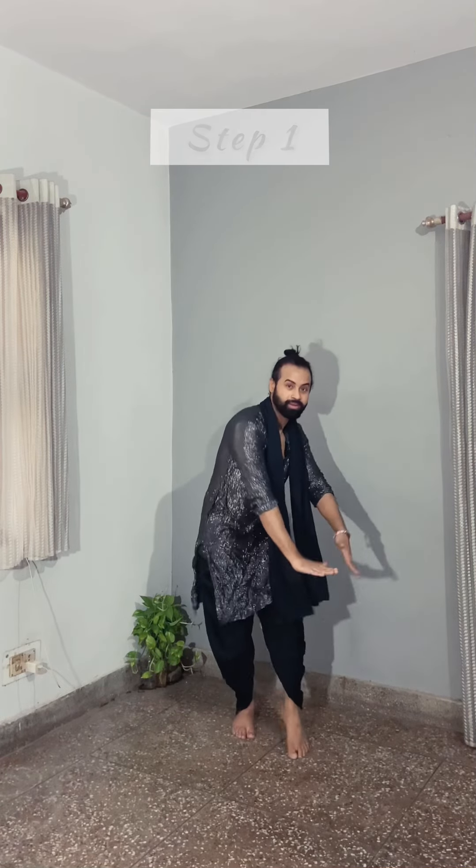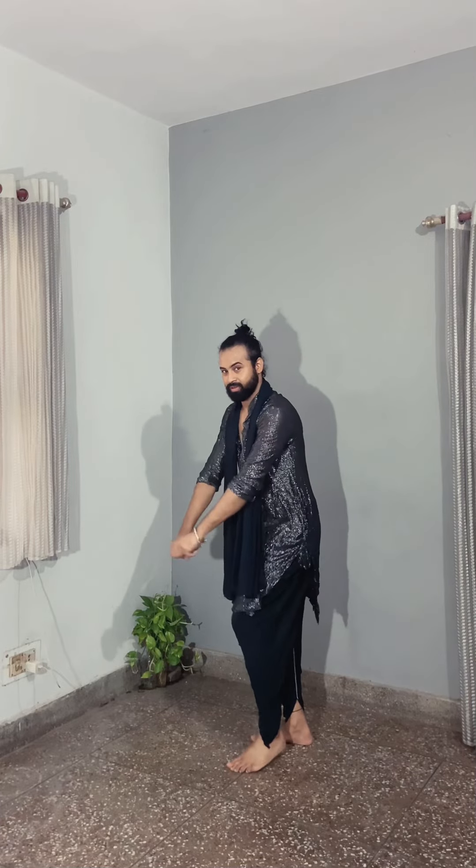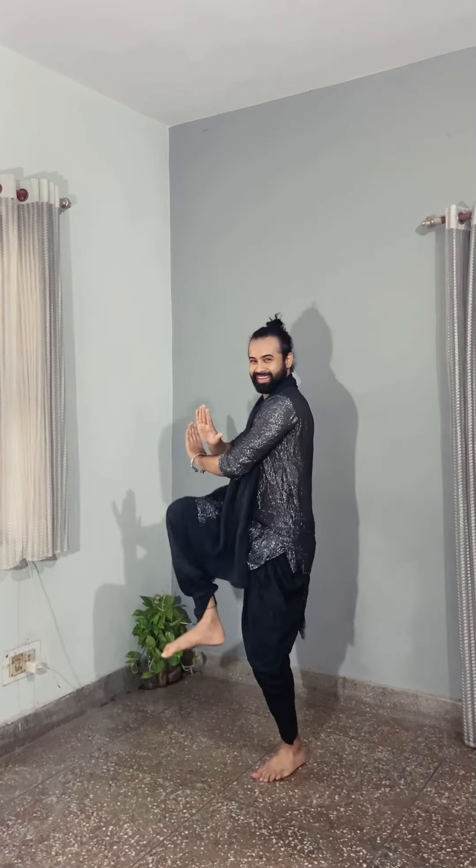So step number one: one, two, three, four — now here is five and six, seven and eight.